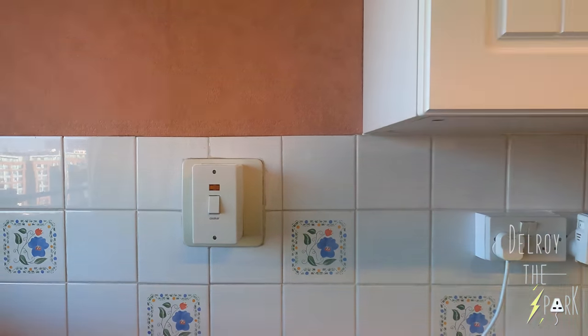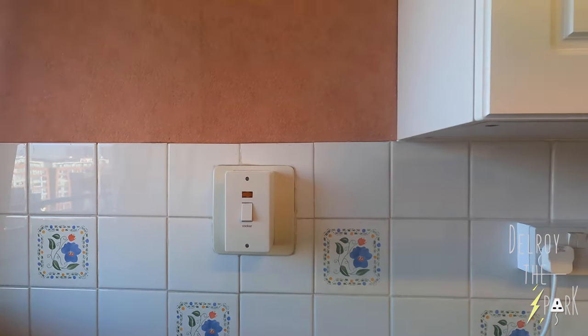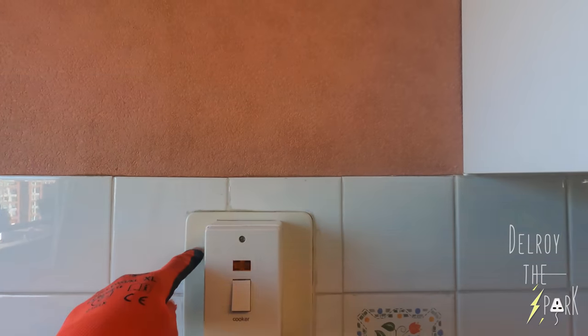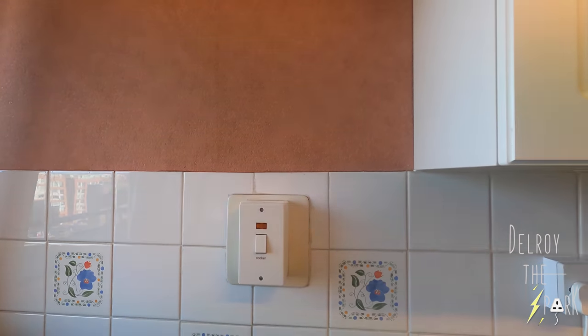Client says she's had a cooker there for 27 years and never knew. Back in the day, that's how they done cooker switches — right in the middle. Because you see, the original one was metal as well. That one's plastic and sticking out. Client mentions she's actually had a gas cooker there, not an electric one.